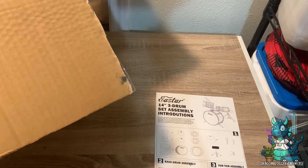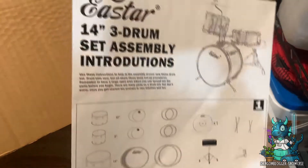Hey everyone, Niketa with DragonBlogger here to show you guys the E-Star 14-inch 3-Drum Set Assembly.